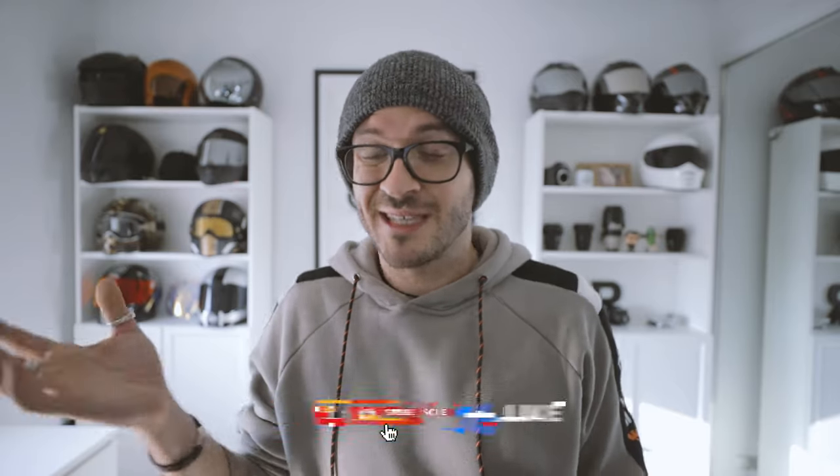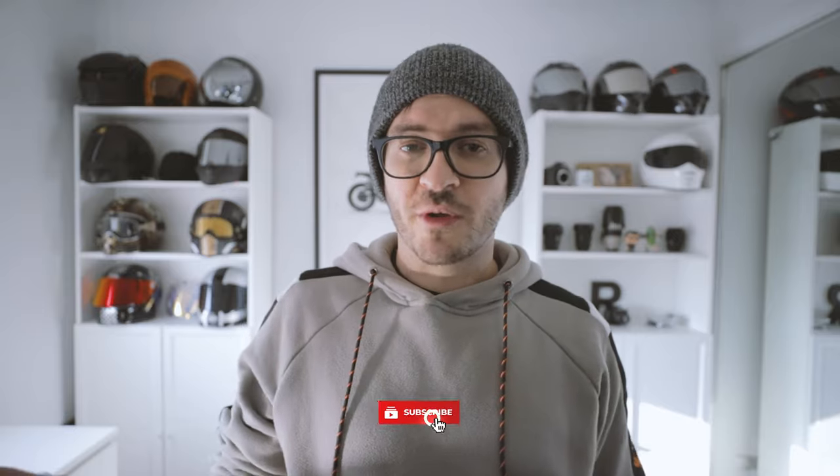Due to micro vibrations through the bike damaging the sensitive IS — image stabilisation — in the new phone models, causing the camera image to go all wobbly and weird like this.